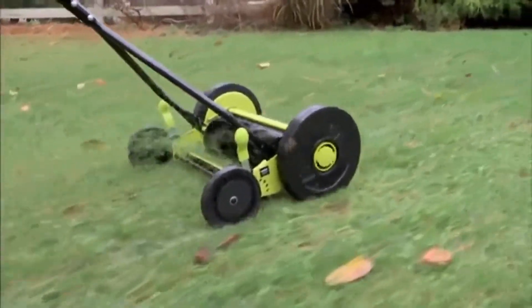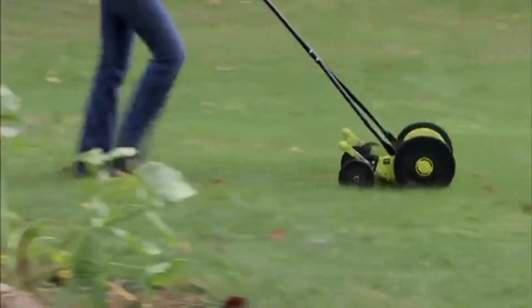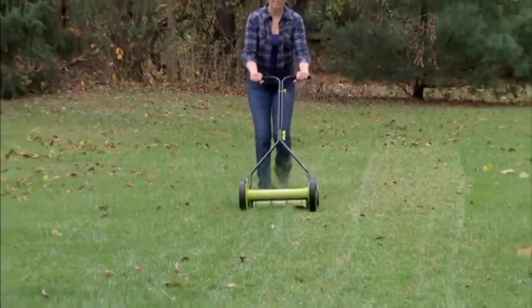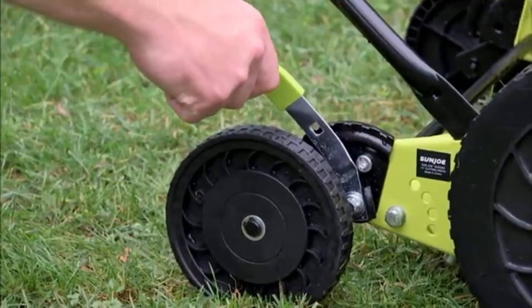To mow our lawns in a way that's quiet — I don't need gas, I don't need to wait for a battery to charge up, I'm not tethered to a cord or something like that — and I'm still getting the job done. So this is from Sun Joe.